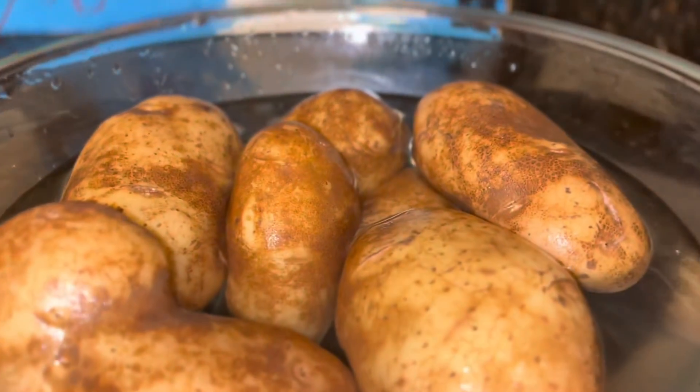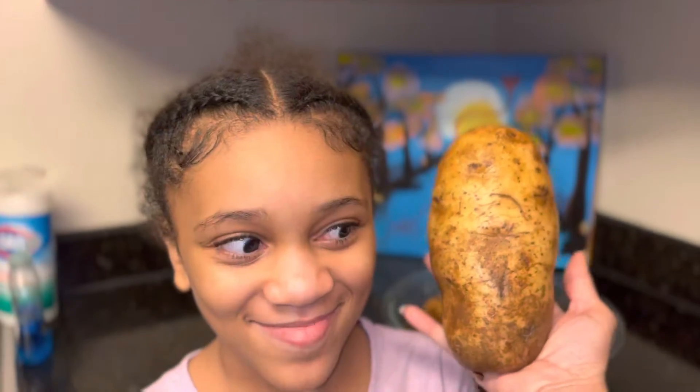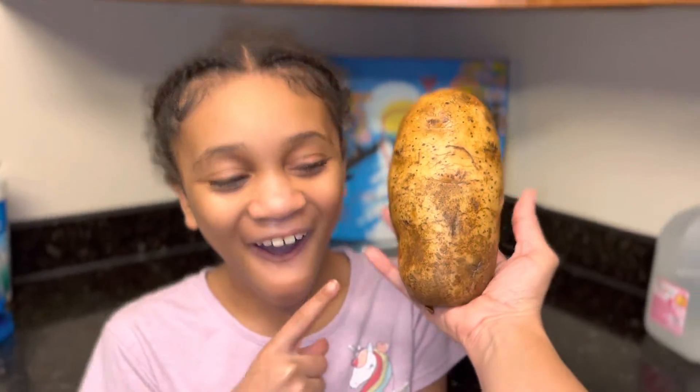We were in the store, we saw some potatoes and we were like, hey let's make some potato tacos. So here it is — we got a bag of potatoes, and this potato was almost as big as it was amazing.